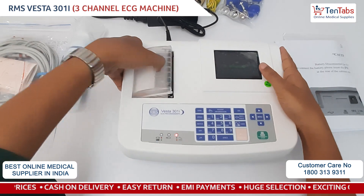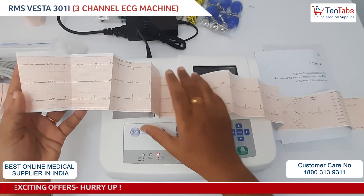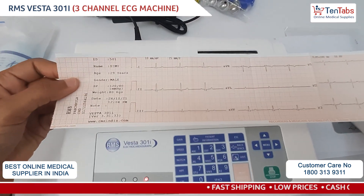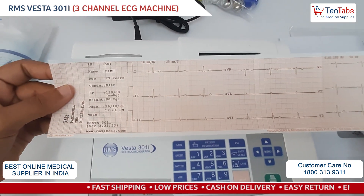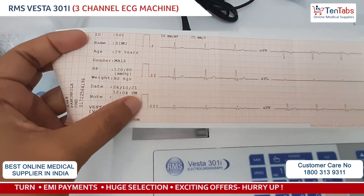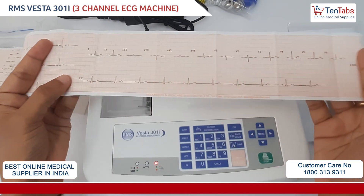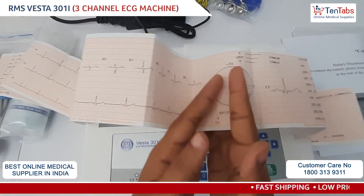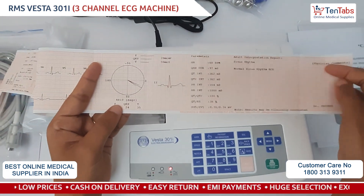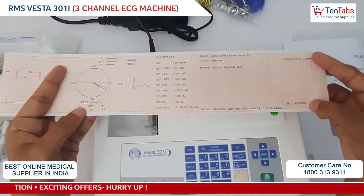In the printing section, here is an ECG which is already printed. The print comes with all the patient information and all the leads — Lead 1, Lead 2, Lead 3 — a summary, and all the parameters and interpretation report with the physician's comment and the doctor's name.